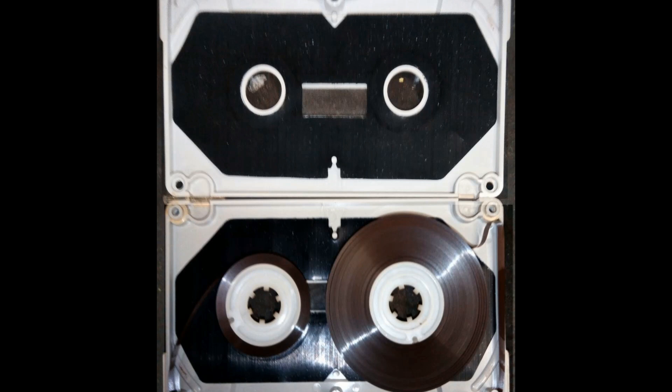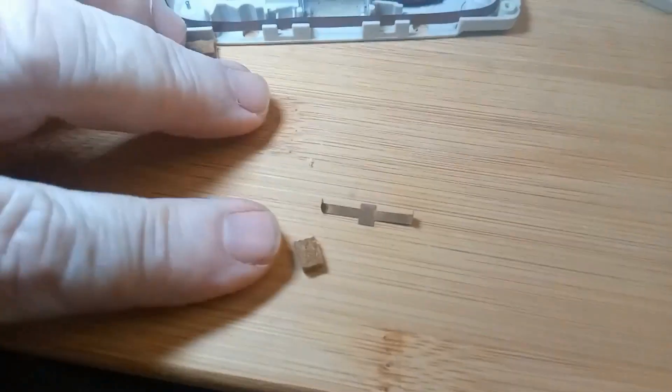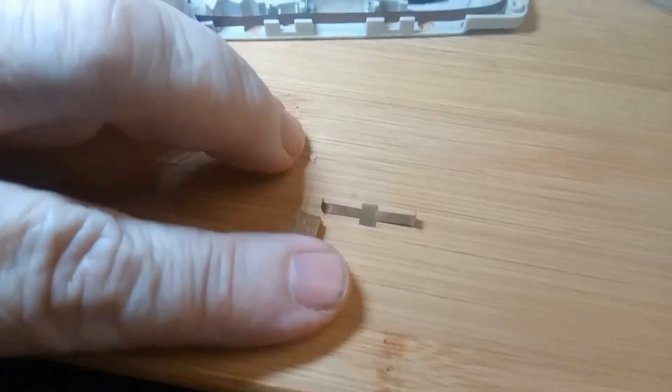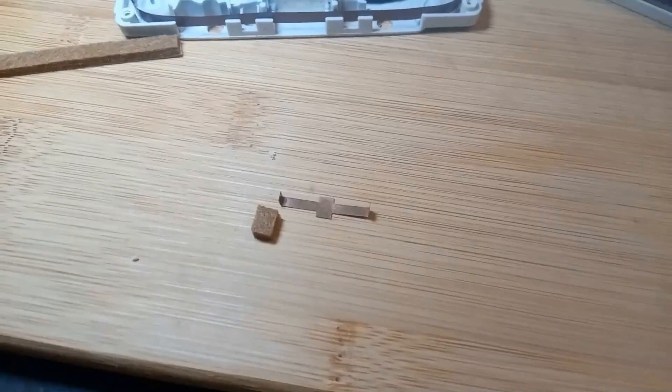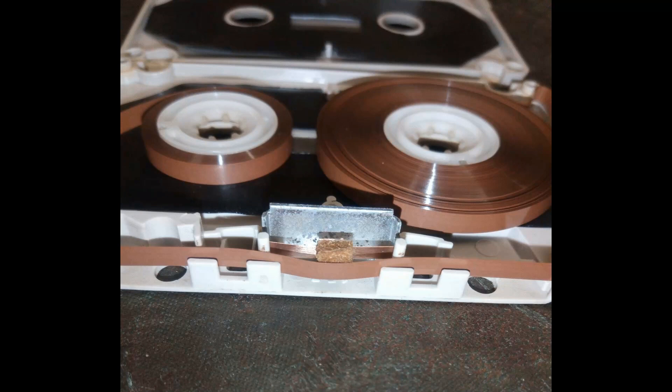Now in order to be able to fix them, you need to sort out the felts. You just buy some felts from eBay — they're nice and simple, actually self-adhesive. So you take that plate out and then you can just apply it nice and simple, and hey presto you've got yourself another working tape.